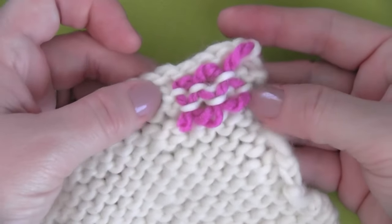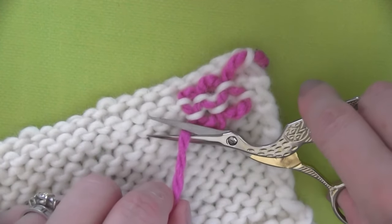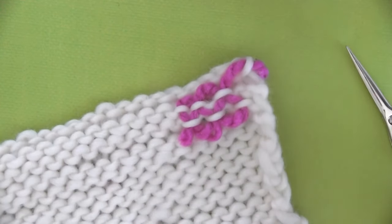Your woven-in ends are a lot less noticeable on the front of your work using this method. Since I used this hot pink, chunky yarn and I'm sort of stretching my stitches, you can see it a little bit through there. But if I had used white yarn, you definitely would not see it at all in the front of the work.